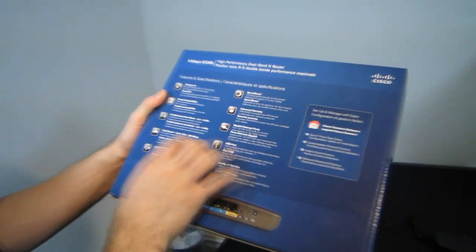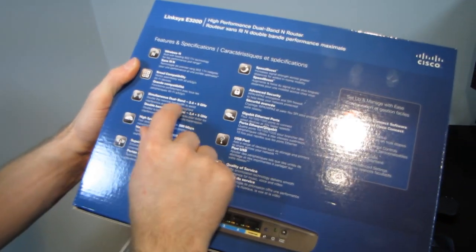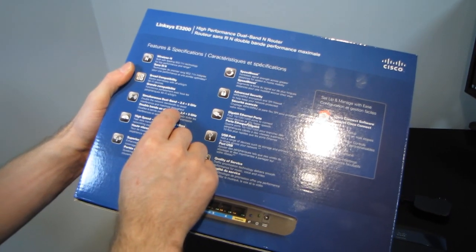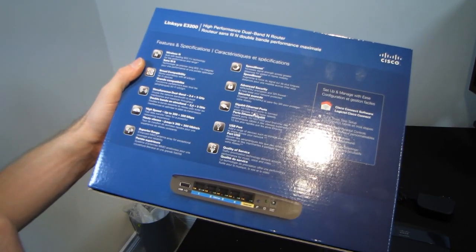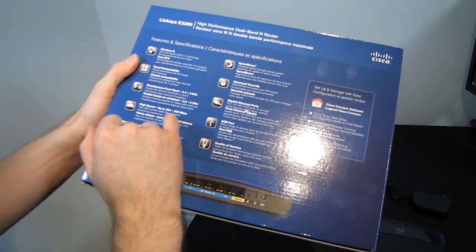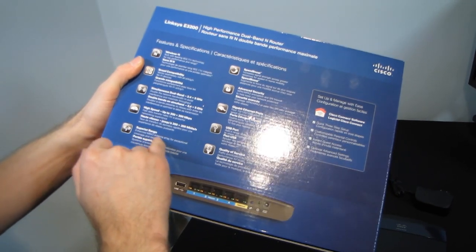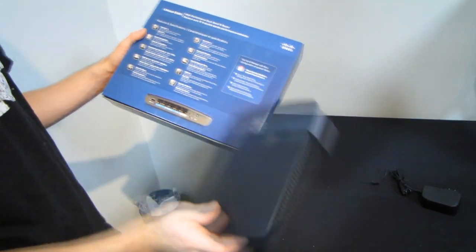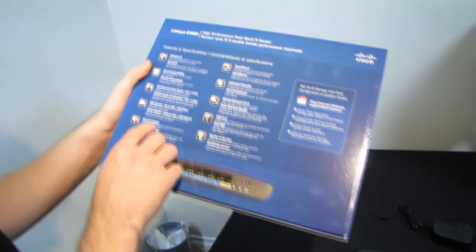Let's have a look at the back. Simultaneous dual band — double the network bandwidth to avoid interference and maximize throughput. Fast data transfer rates, enhanced MIMO antenna array. Like all recent Linksys products, it has an internal antenna array but does support MIMO — multiple in, multiple out.